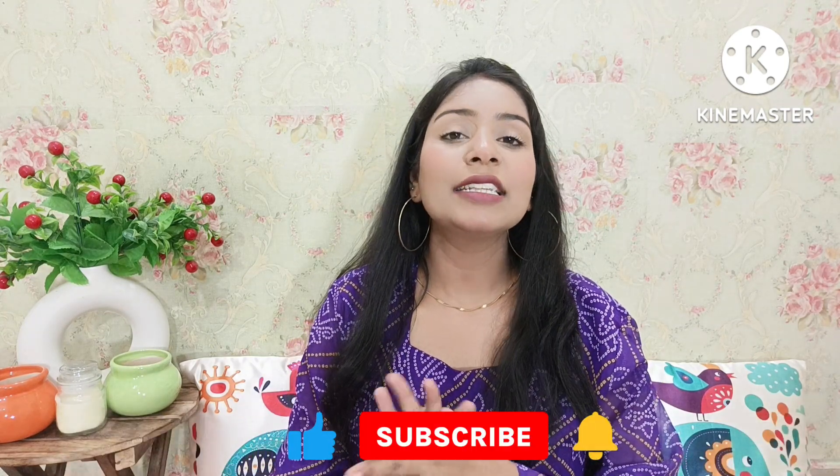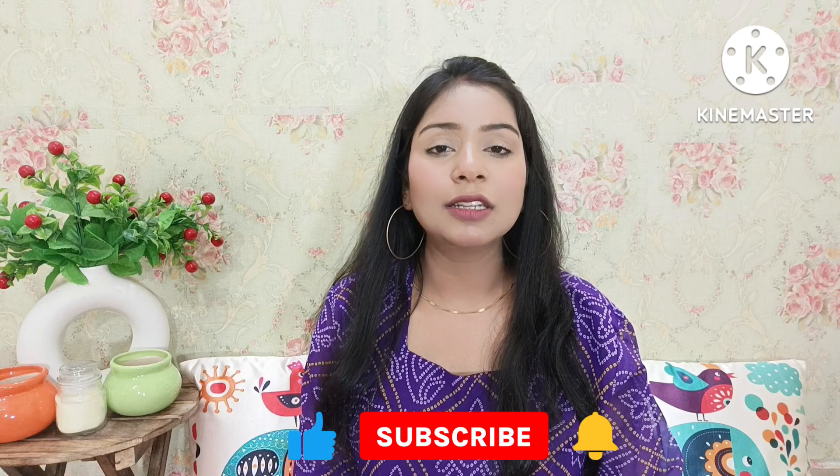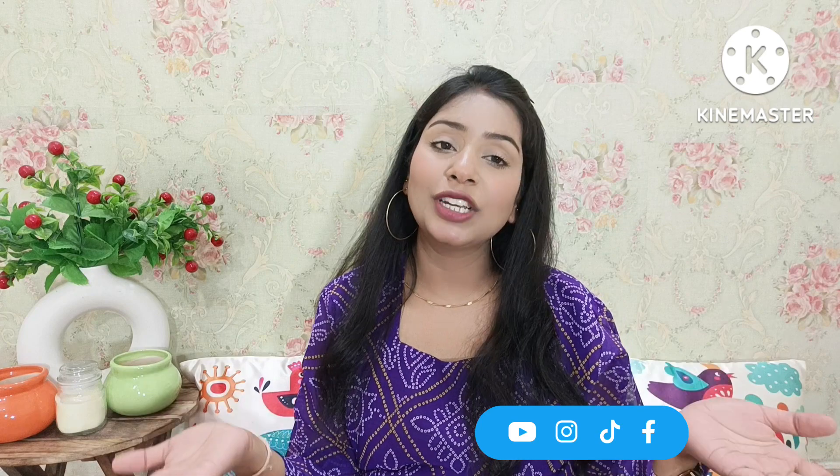Here guys, you will get all these products in the description box, along with prices and images on the screen. You will also get the links in the description box. If you like the video, please like and subscribe and press the bell icon so you get notifications whenever I upload a new video. Share this video too. I will see you in the next video — till then, take care, bye, I love you, bye!